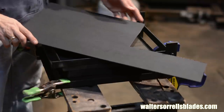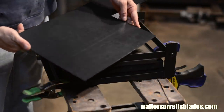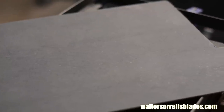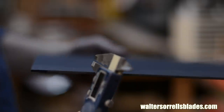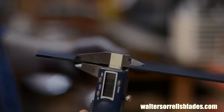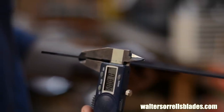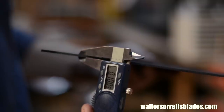Here's a piece of Kydex sheet. At the time of this video, you can buy it for about four bucks a square foot. It comes in a multitude of colors, from tactical black to hot pink. It's also available in a variety of thicknesses, generally 0.06, 0.08, and 0.09 inches thick. For sheaths, I prefer 0.06 and 0.08. We'll be using black 0.08 for this one.